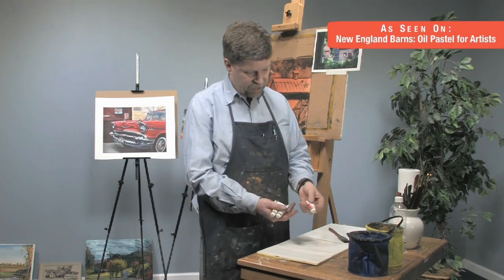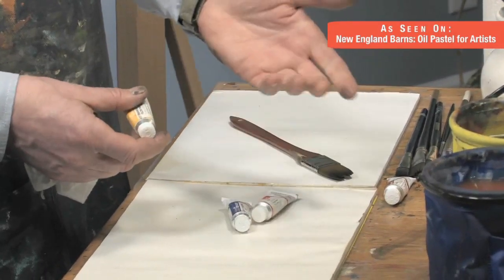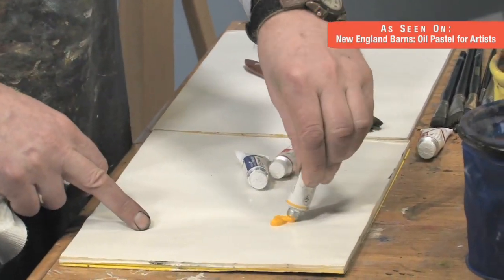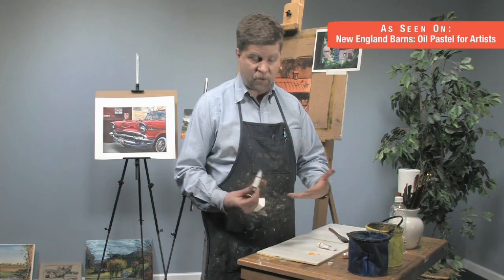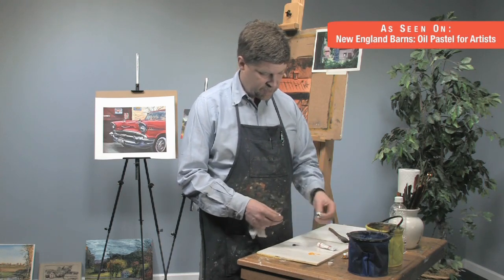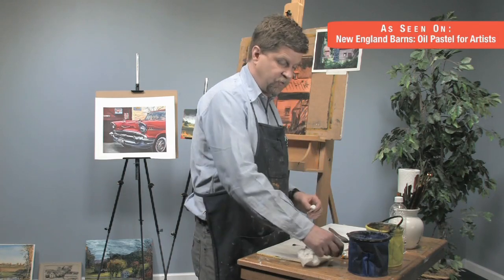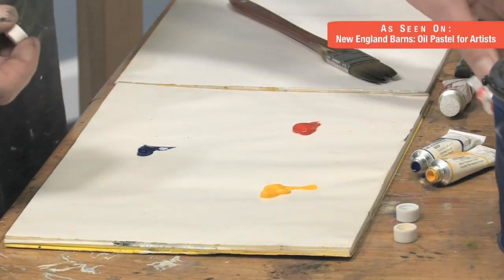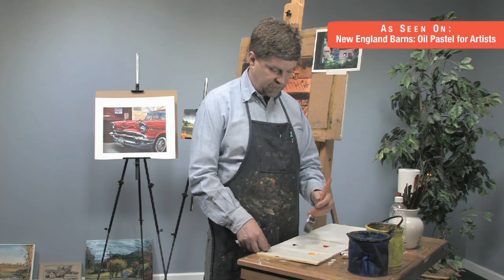I have three primary colors: a warm red, an ultramarine blue, and a permanent yellow deep. I pretty much travel with three primaries when painting in my studio or outside — this is really all I need for this stage where I'm doing a little bit of underpainting color that's going to contrast the top colors. I'll put them out in a little triangle, and I can mix a lot of different things with these three primaries.